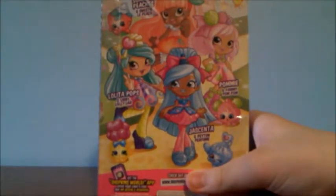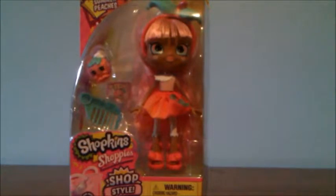As you can see, the other Shoppies in this collection are Lolita Pops, Jacinta, and Pommy. Summer Peaches comes with the Shopkins Sweetie LaPeach. Let's get Summer Peaches out of the packaging.